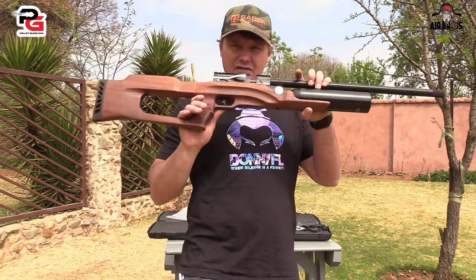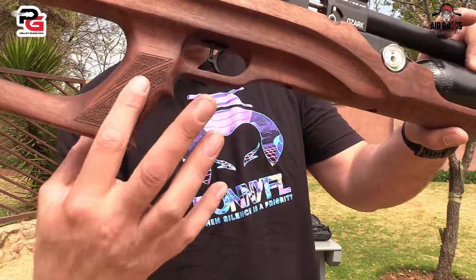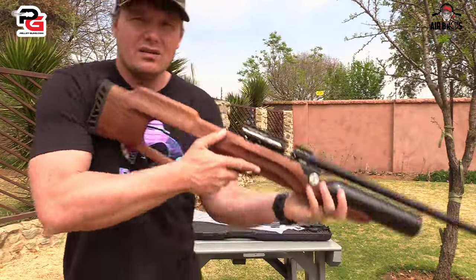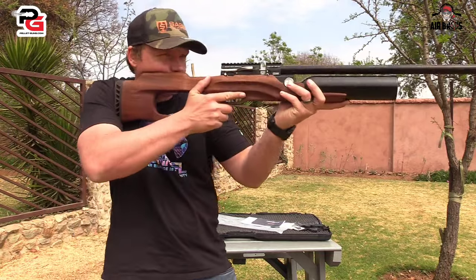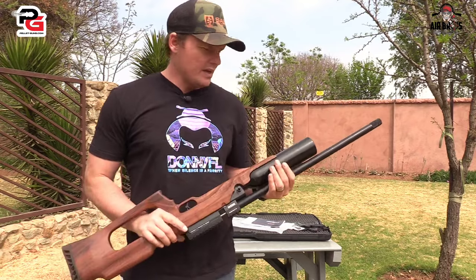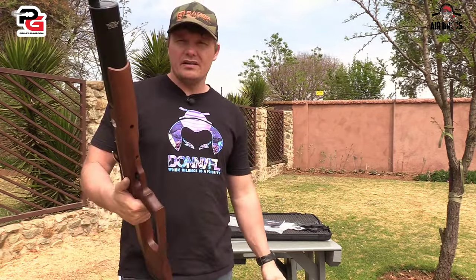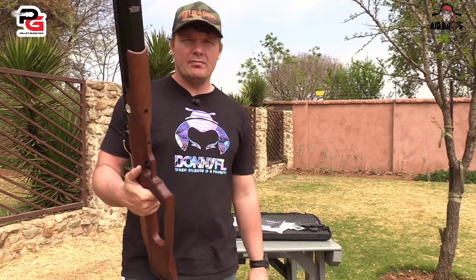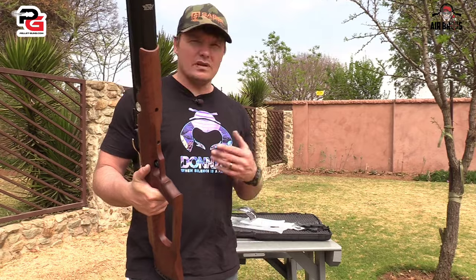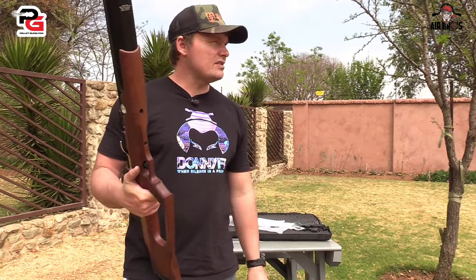So there's the airgun for you guys. It's got a nice thumbhole stock with a little bit of markings so you don't slip from the grip. It is pointable. I'd use this for bench rest shooting and plinking in the garden, and shooting the occasional pesky little rats or Indian miners flying around. That's what we're using here today on our range.